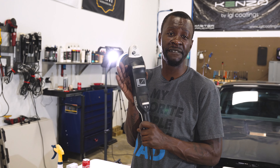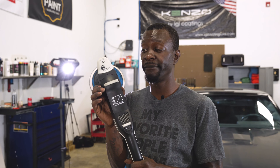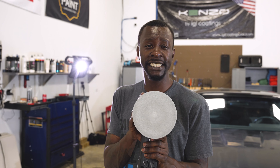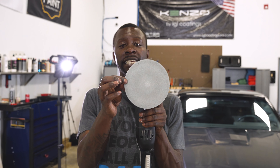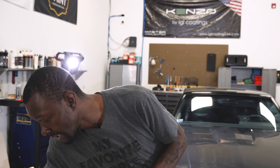Here I am using my 15mm Rupes BigFoot — yes, this is the same polisher you've seen in many of my other videos correcting paint, finishing paint, and removing scratches and defects. I did put the 6-inch backing plate from my Rupes 21 on this so that I can fit the 6-inch 3000 grit sanding disc, which will blow through the sanding procedure on big flat panels relatively quickly.